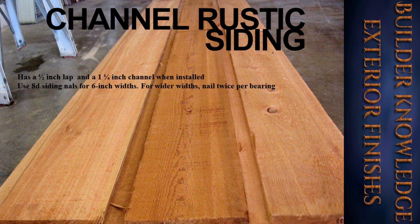Channel rustic siding literally has a channel when put together. It has a half-inch lap and a one-and-a-quarter-inch channel when installed. Use 8d siding nails for six-inch widths; for wider widths, nail twice per bearing.